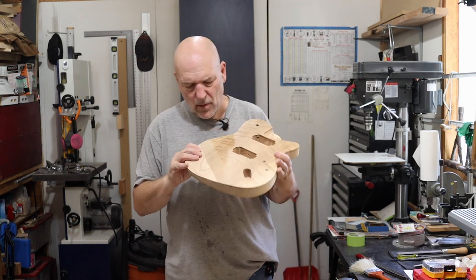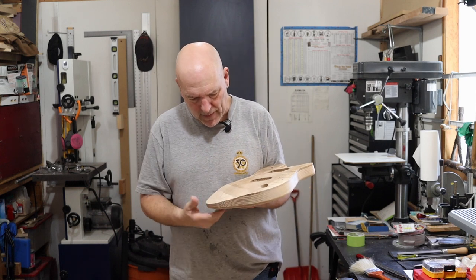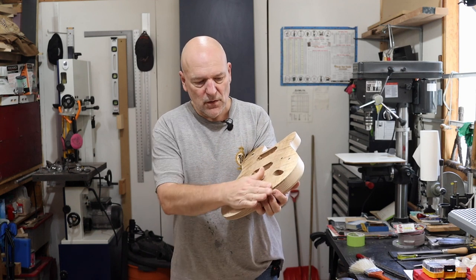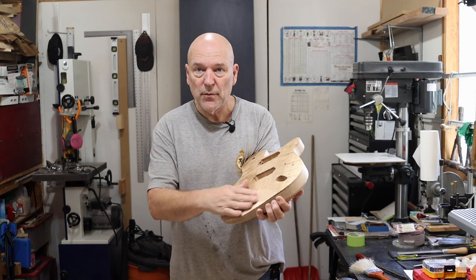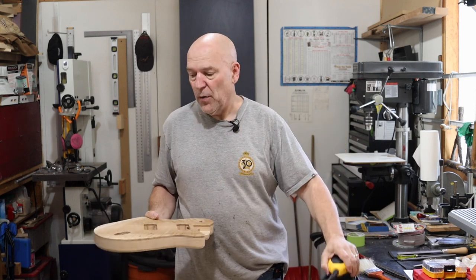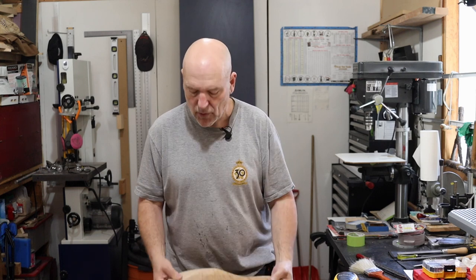All right, well that's the arm carve re-established and that's as much of the aggressive rasping I'm going to do. I've removed all the material I need to remove. Now I'm just going to get some 80-grit on the palm sander and start smoothing this out a bit, and then I will start working on that access carve.